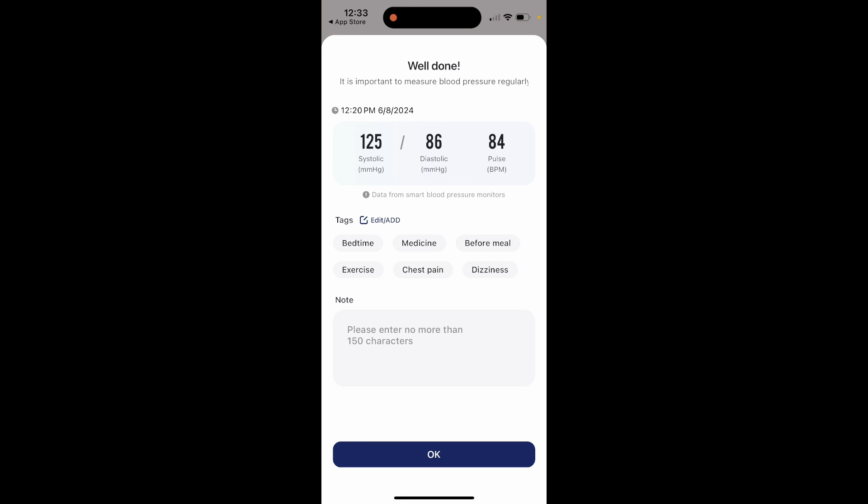Maybe it was before a meal, and then I can go ahead and put a note in here as well. It looks really good. I really like the app — very easy to use.